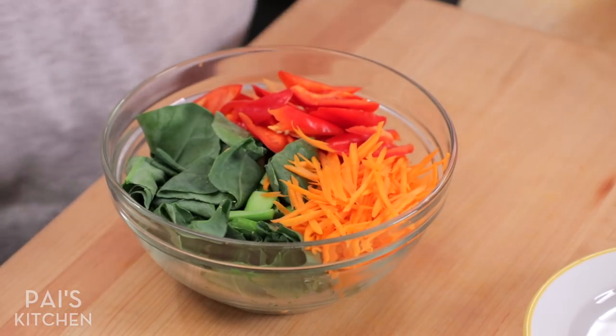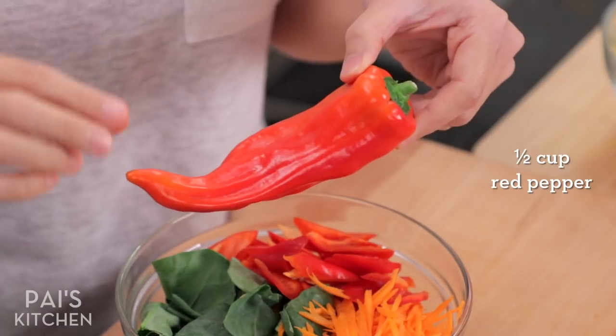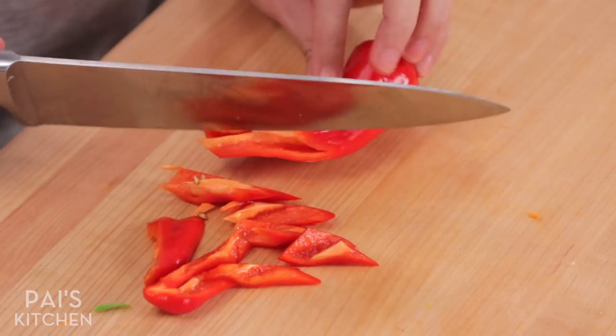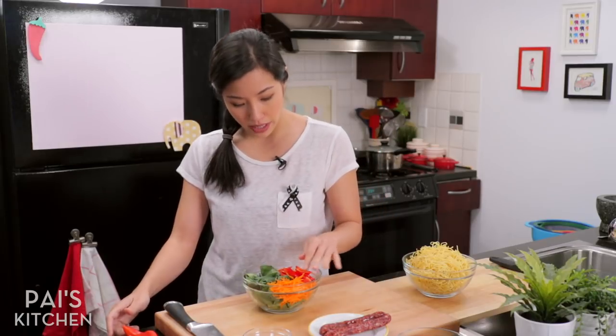For some red and a little bit of heat, I'm using this long pepper here. At my grocery store, they label it long red pepper. It may actually have a different name, but it's sort of like a bell pepper but much thinner with a little kick. You can just use bell pepper, you can use cabbage, you can use snow peas, sugar snap peas — anything you want.